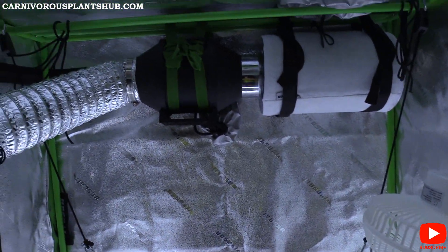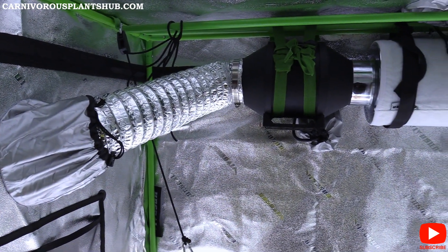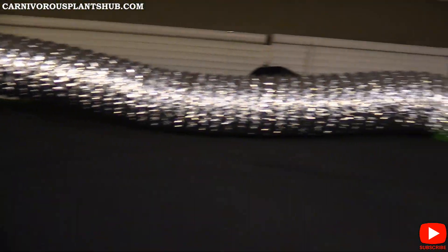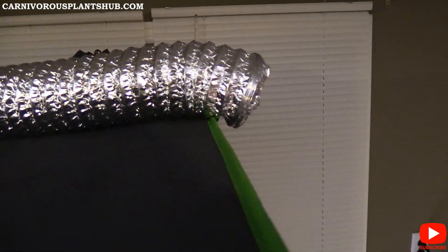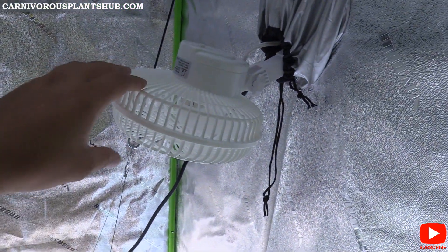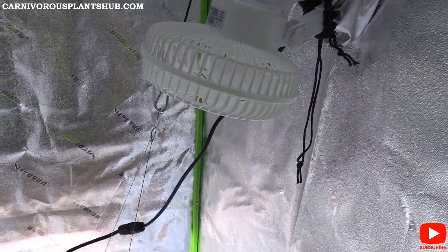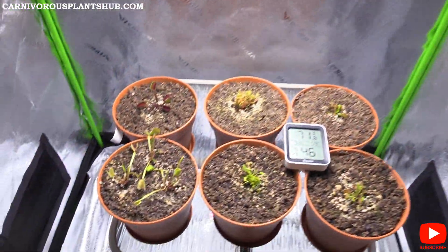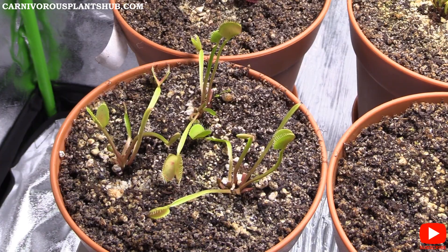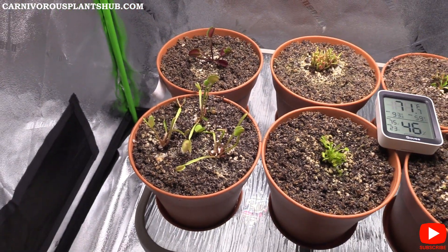You guys probably saw the video where I set up my ventilation system — we've got ventilation coming out of the top and out over here, set on low right now. I don't have a separate fan in here, but you can see the typical plant moving a little bit, showing there's a small breeze to give them that extra airflow.